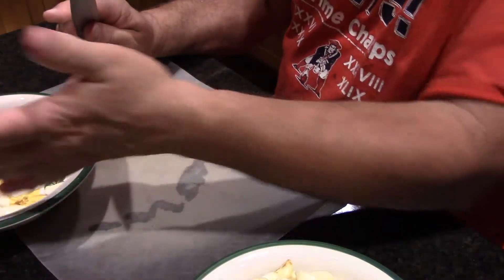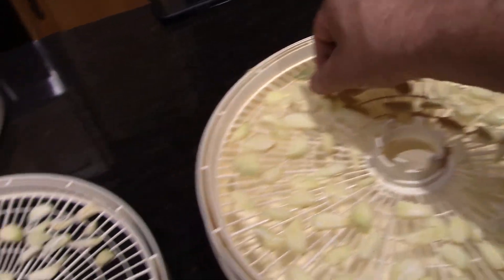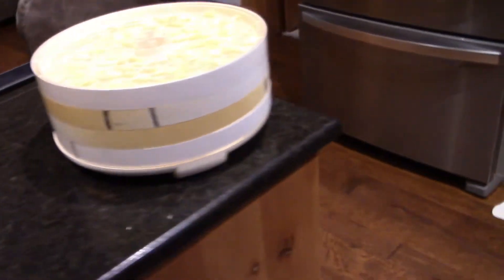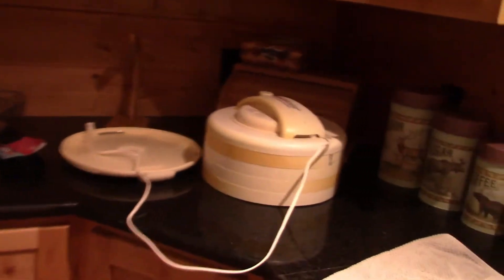We now have four trays of garlic, all looking pretty good. We're gonna put them outside to dehydrate — that keeps me in good standing with the wife, because the garlic smell in the house is strong right now. From what I've been reading and seeing, everyone says somewhere around 10 to 12 hours, so I'll keep an eye on it and start it now.